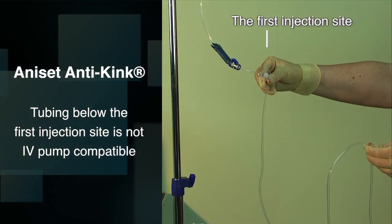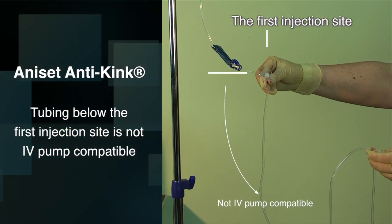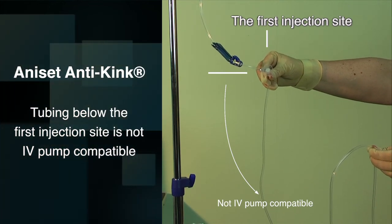Make sure you have placed the correct part of the anti-kink IV set into the IV pump to ensure correct working apparatus.